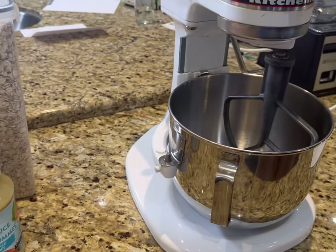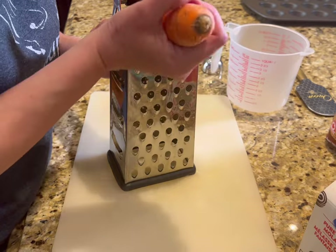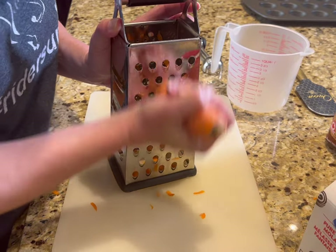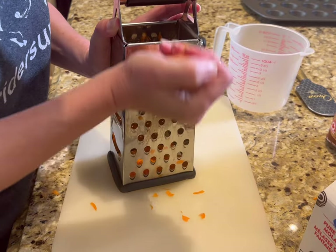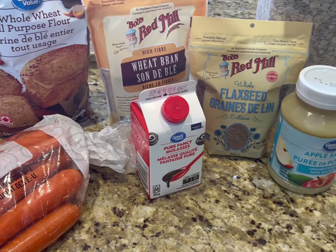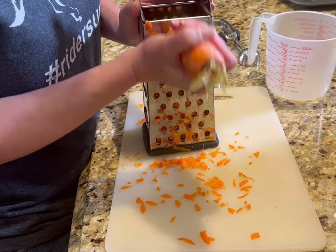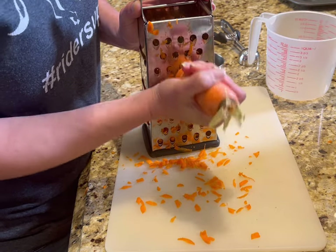I'm going to be using my trusty KitchenAid mixer with the paddle attachment. I start by grating four cups of carrots. There's really no rhyme or reason with it — you could put half carrots, half apples, or put a cup of your horse's sweet feed and use half the oats. This is a very adaptable and forgiving recipe, so you can experiment with different flavors your horse may really enjoy.